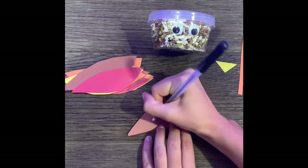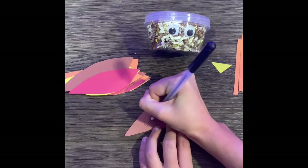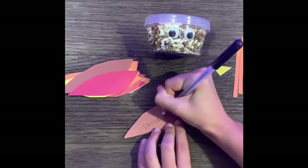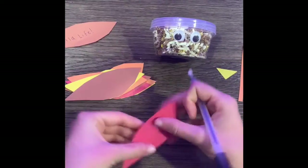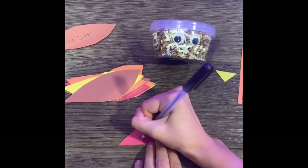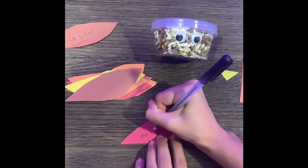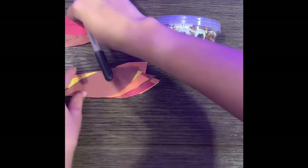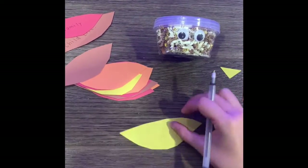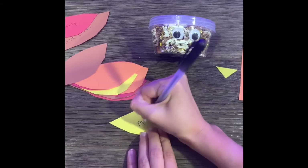For the next part of this project, we're going to write all of the things that we're thankful for on our turkey's feathers. I wrote: I'm thankful for footprints, I'm thankful for gator football, I'm thankful for my friends and my family, and UF. You can write anything you want, and we will glue them on to our turkey once we're done.